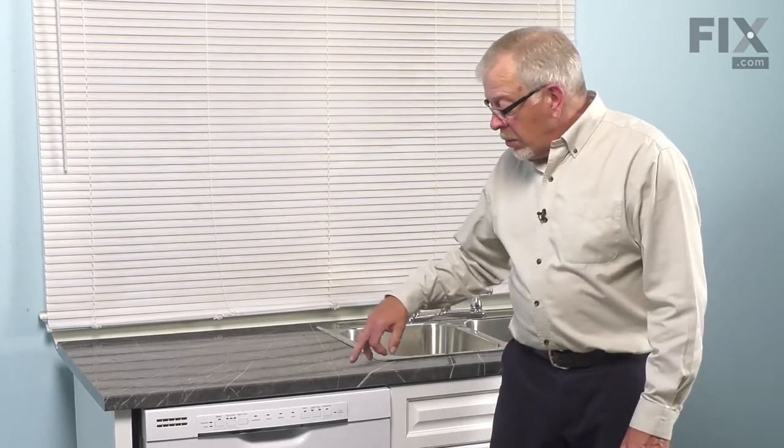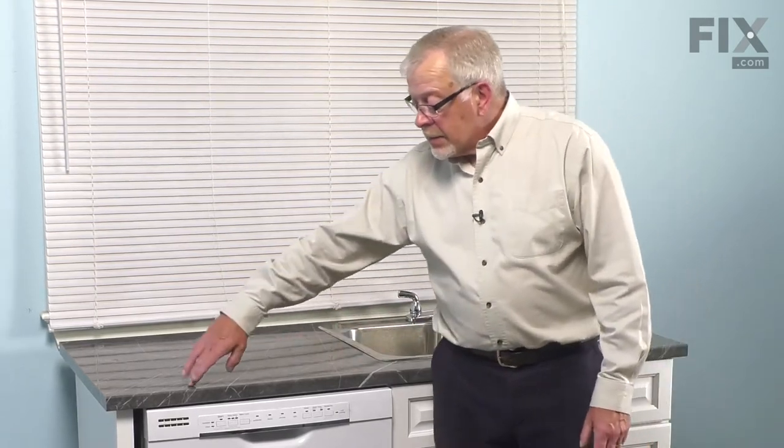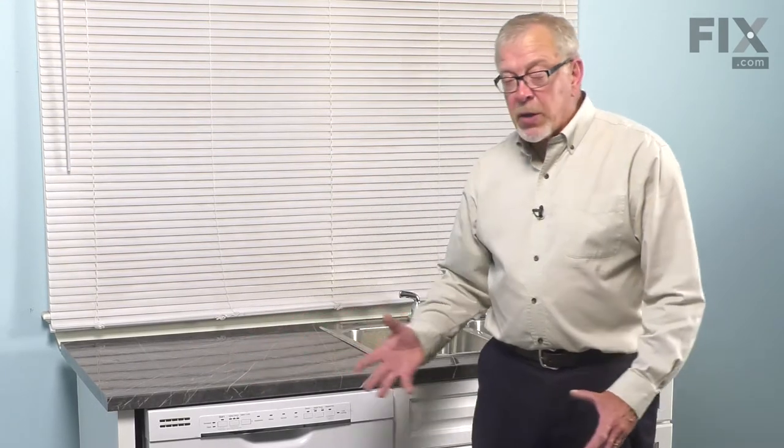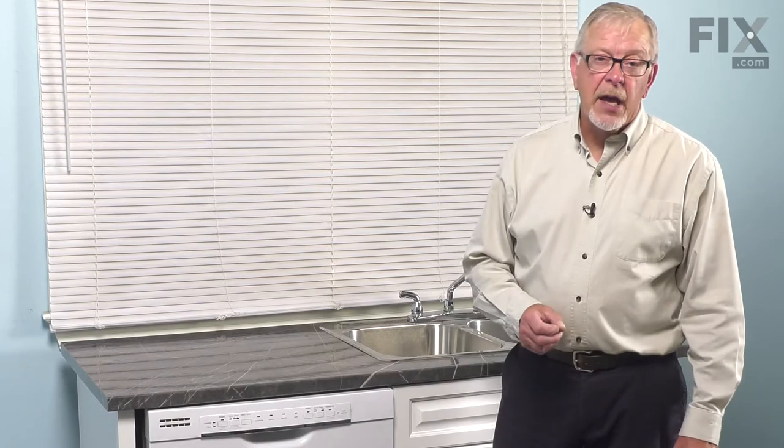Once we've done that, we'll unscrew the straps that secure the dishwasher to the bottom of your countertop, and then we'll pull the dishwasher out enough so that we can access the bottom of it.